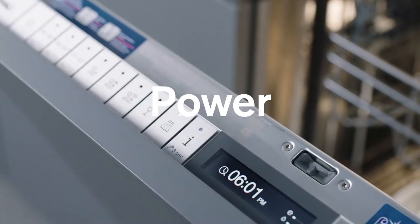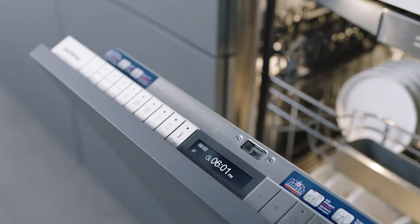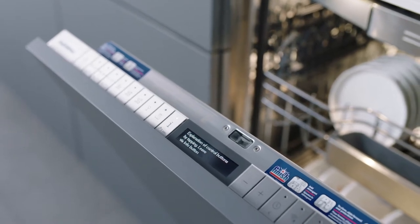All modes are at your fingertips and adjustable with the control panel on the interior of the door. Press the info button for detailed information on a specific function or option.